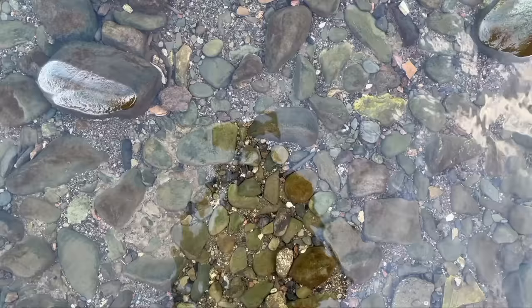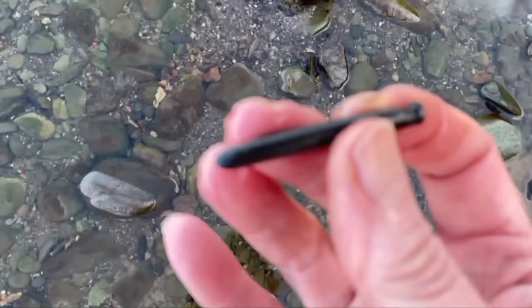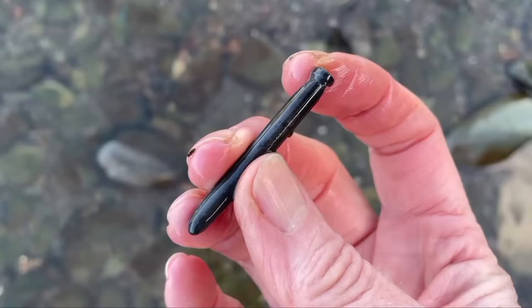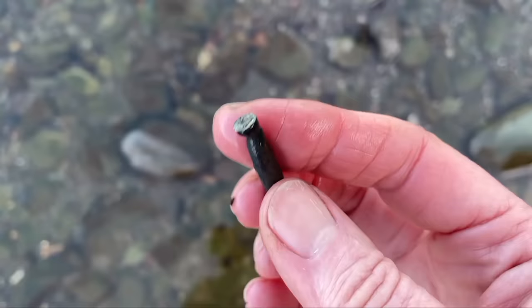And another slate pencil for our ever-growing collection. Actually, that one's strange — it's got a bit on the end. Maybe it was tied to something — a bit of string. So they shaped the end. Well, that's interesting.